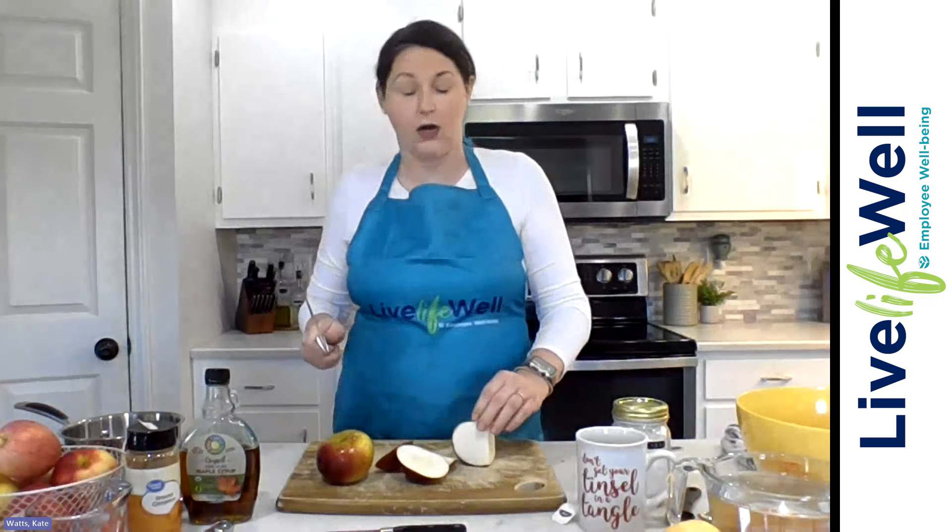These apples I got today were actually from our Mobile Farmers Market partner. Homestead Market comes on site to different Cone Health locations — I think they come four days a week to different acute care sites. They go to Alamance Regional, Med Center Greensboro, Wesley Long, and Moses Cone. If you're interested in their schedule, you can check that out on the Live Life Well website under Healthy Eating — we've got the mobile market schedule. That's a great benefit we offer through our partnership with them.